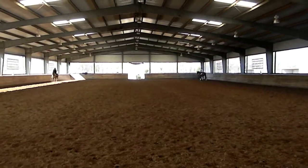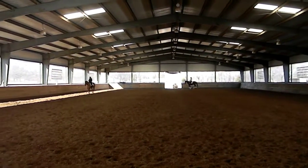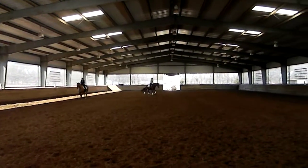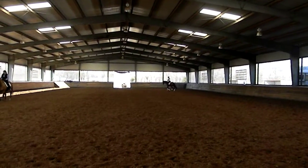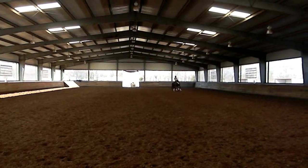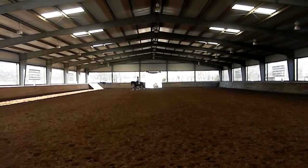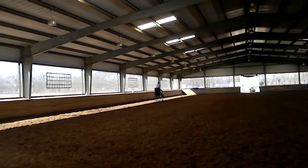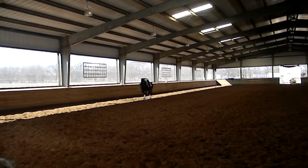So let's start again. Half halt. Come on, smaller canter — and how many strides can I fit in? 1, 2, 3, 4, 5, 6, 7, 8, 9, 10. Yes! And transition — good job. And a walk transition — good job. Sit tall. Good job, Chelsea and Sebby! Does that make sense? Alright, go ahead.